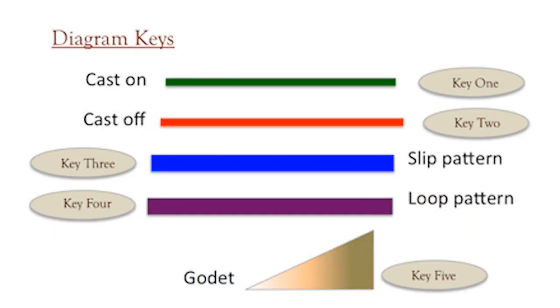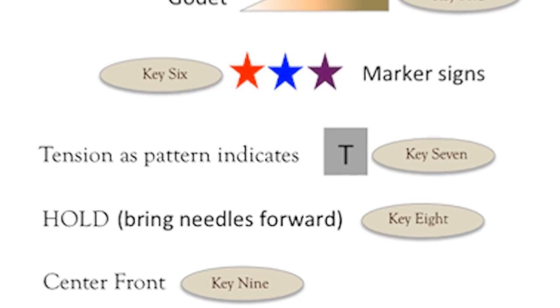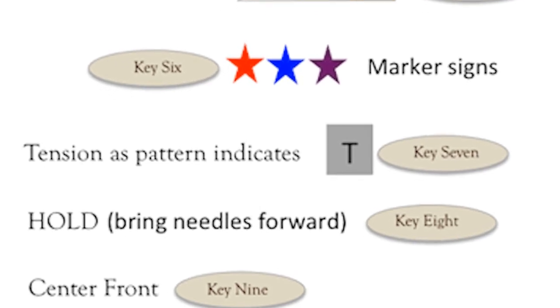Welcome back to the Designer Direct series. Today we're going to be covering key 6, which is markers; key 7, which is tension; and key 8, which is holding position.